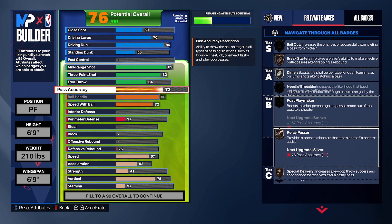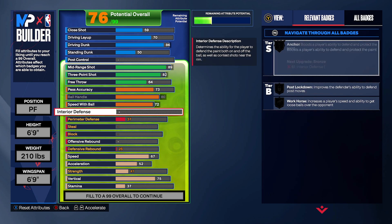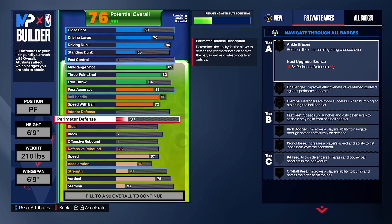Dimer on silver — we should be straight. We have break starter, replay passes, and special delivery on bronze. Special delivery kind of helps you on the self-lob. You can do a self-lob because you have a decent amount of driving layup and driving dunk, so that special delivery is gonna go crazy when you drive and try to play fast.